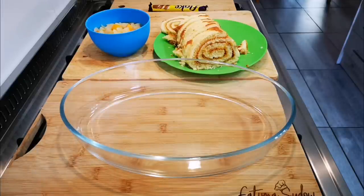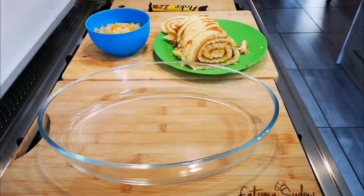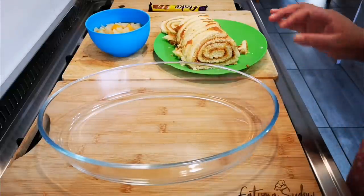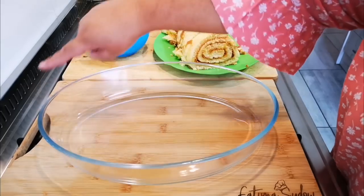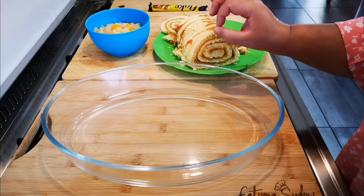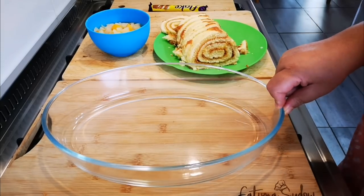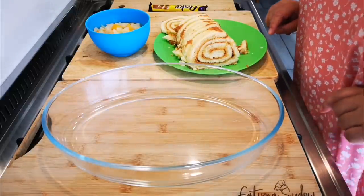Hello everyone, I'm back. Today I'm making an old traditional, old-school trifle — the one-layer kind. The reason I'm doing this is so that if you don't have a trifle bowl, don't worry about it. You can do it in a square pyrex dish like this. You don't need that many ingredients when you do a single layer, and this is actually my favorite way of eating trifle.